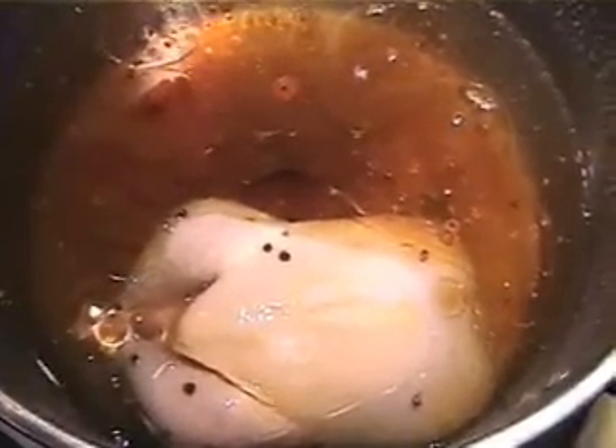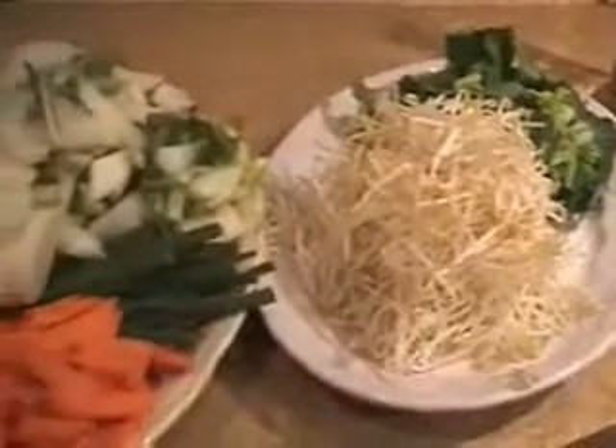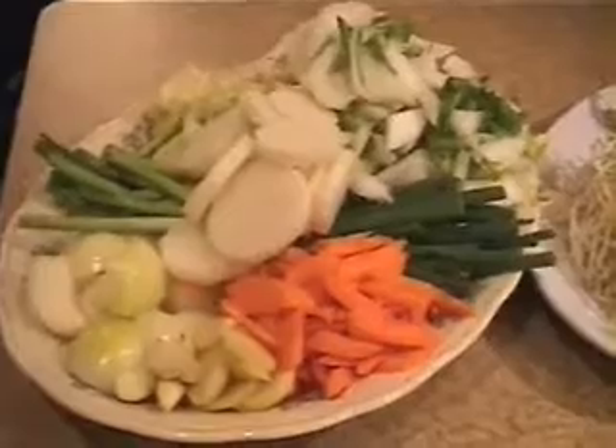A chicken in every pot — isn't that what Hoover said? Well, here we have a chicken in a pot, a little different than maybe back then. It's covered in water and also a little rice wine, little sesame oil, and probably a half cup of soy sauce.